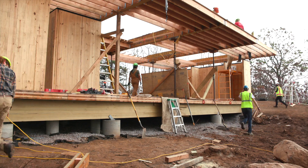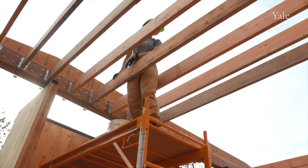This is the first project of the new Regenerative Building Lab at the Yale School of Architecture, which is a sort of advanced version of the Yale Building Project.